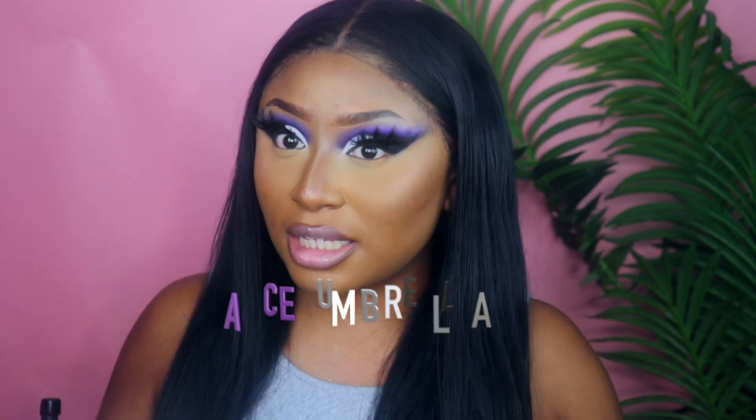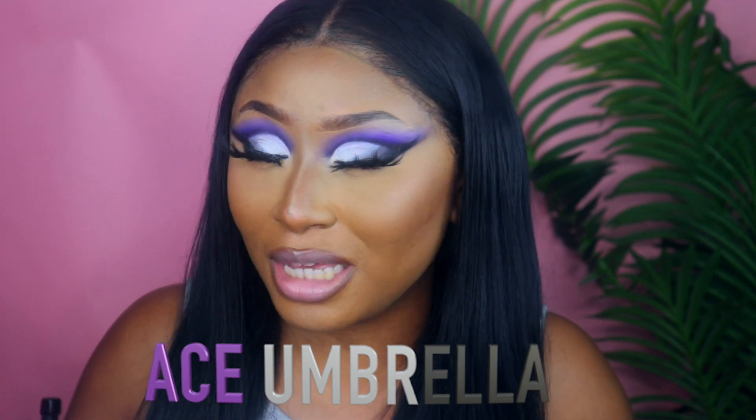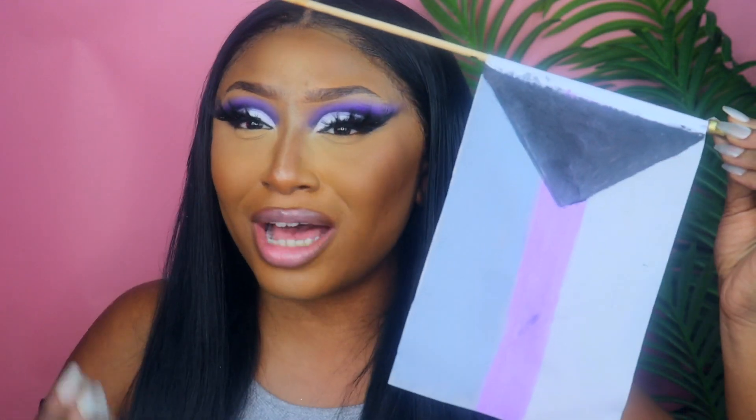Today is the Pride Parade in New York City. Y'all know I had to rep for my aces, so I went ahead and created this look for me and my ace family and my demisexuals. I also had to go ahead and create a flag with my P. Louise Pinks because I couldn't find a small demisexual flag anywhere. But anyway, let's skip the chit-chat and get right into this look.